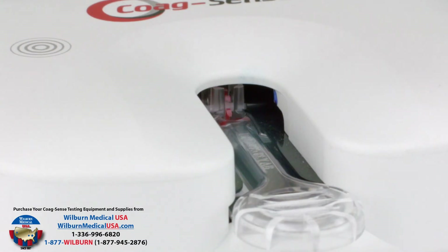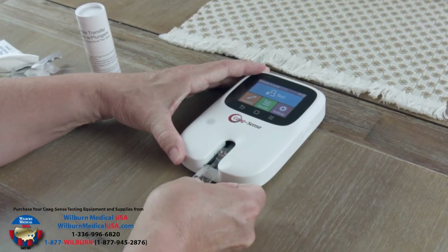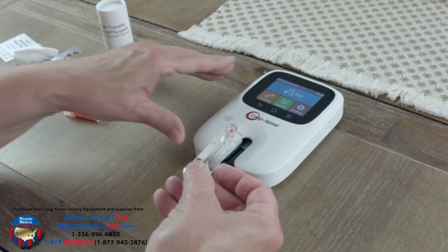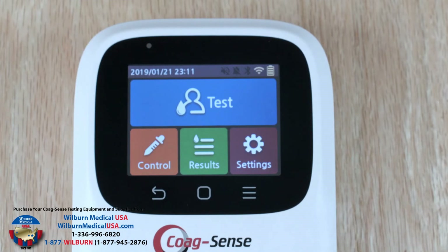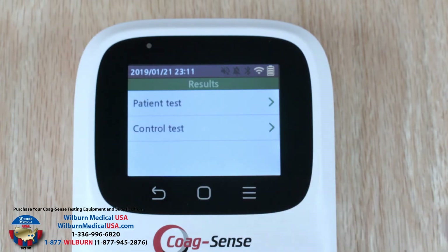The testing time is your actual clotting time. When testing is complete, the meter beeps once and the results — INR and prothrombin time — appear on the screen. Remove the test strip and properly dispose of it along with the sample transfer tube and lancet. Turn off the meter by pressing and holding the power button. The test result is recorded in memory and can be found on the main menu using the results button.